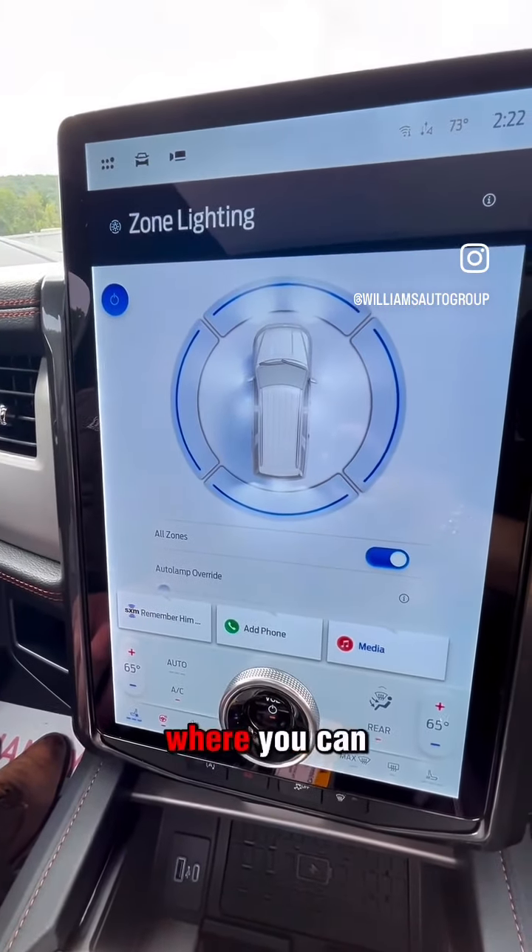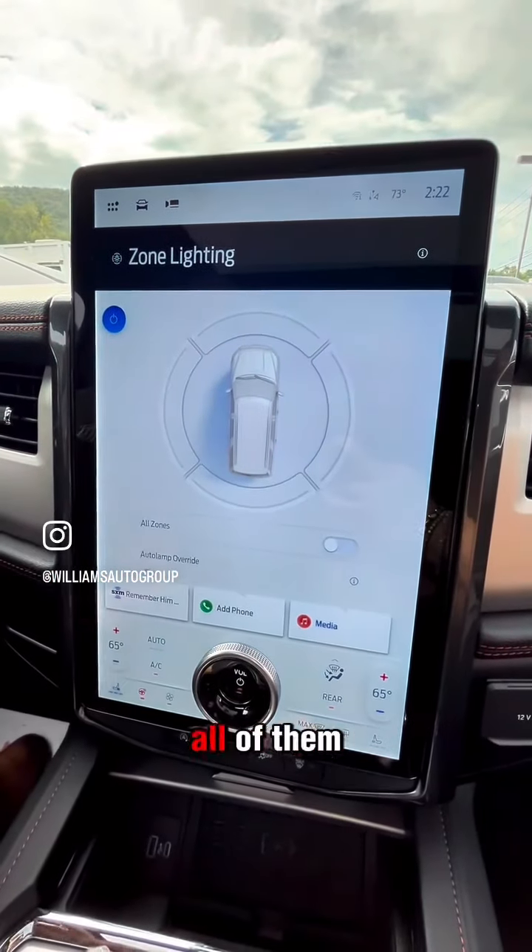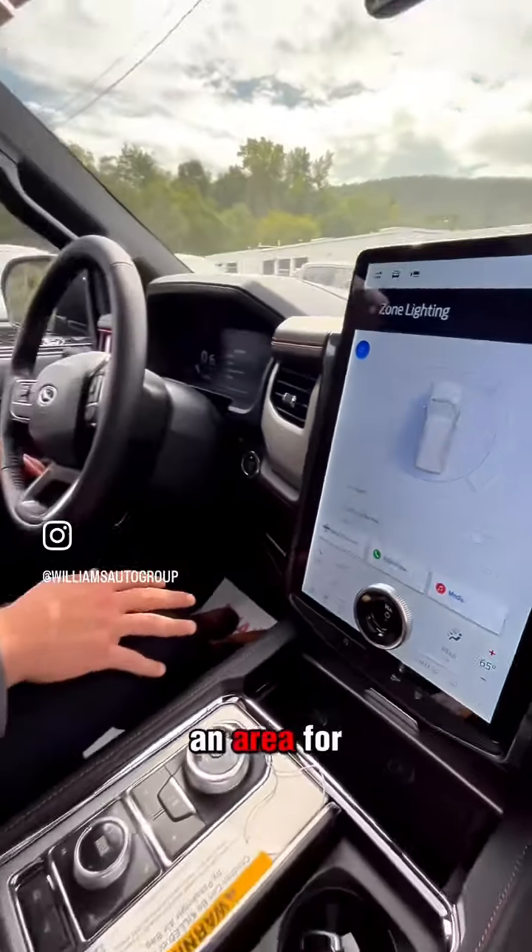Another feature specific to our Timberline Expedition is the zone lighting system, where you can select the front, the back, the left and the right, or even have all of them engaged to illuminate an area for you.